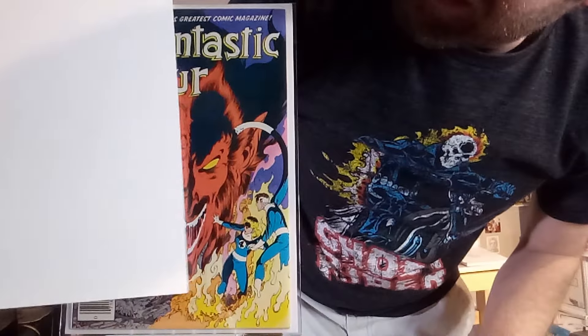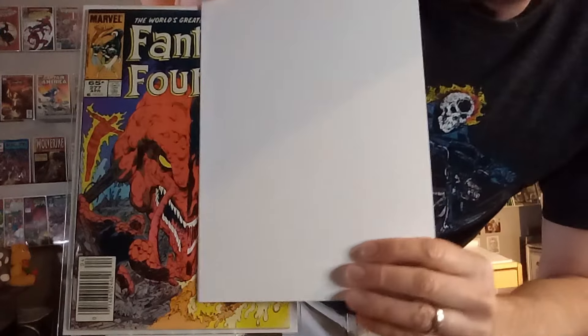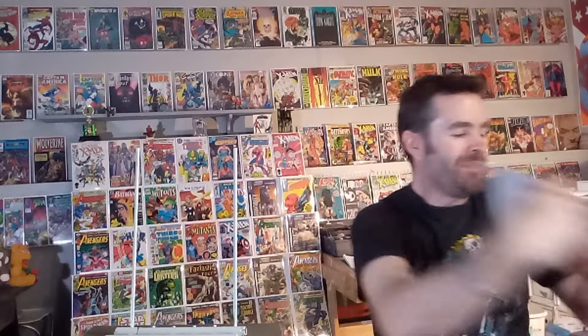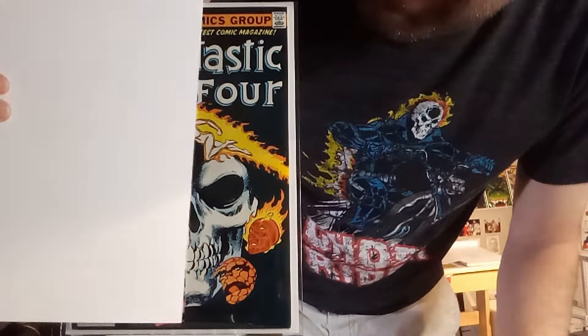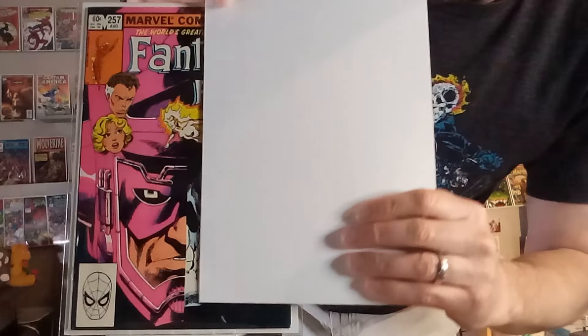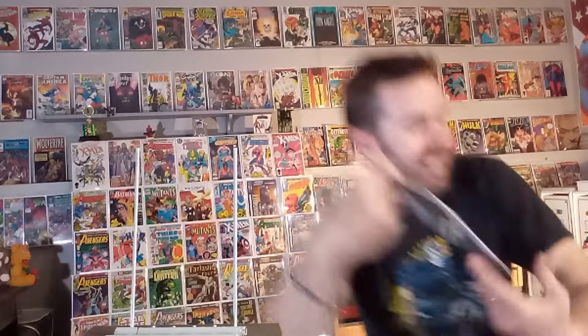Next up, we've got Fantastic Four number 277, and on this one we've got two different versions of Mephisto — a classic devil face on one side contrasted with a more demonistic entity visage on the other. They do mix well. Next up, we've got Fantastic Four number 257, and these havesy-halves just get better and better. You've got Death and Galactus images mixed — Death on one side, a beautiful image by John Byrne, and Galactus on the other. That really is beautiful how they mix to make one image.